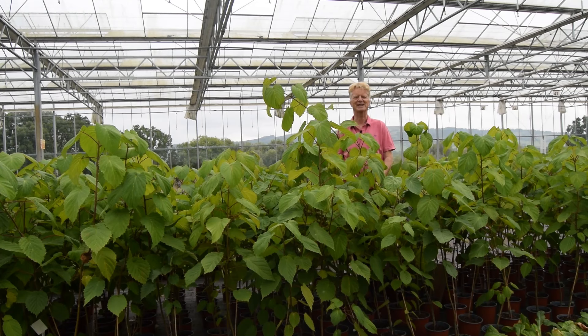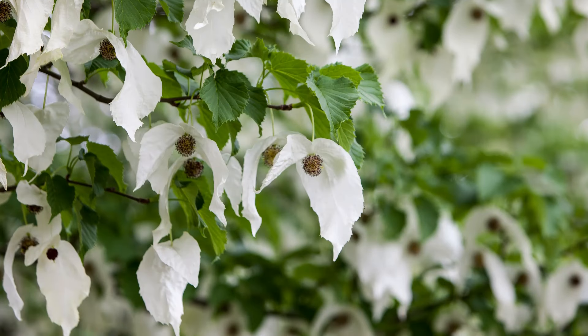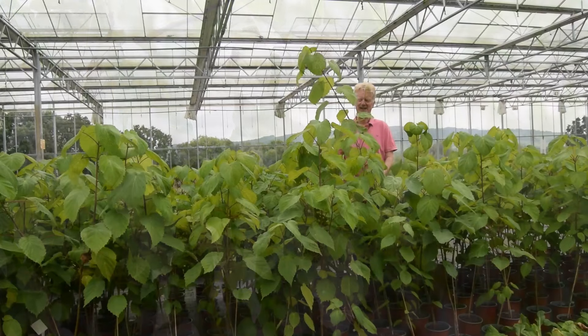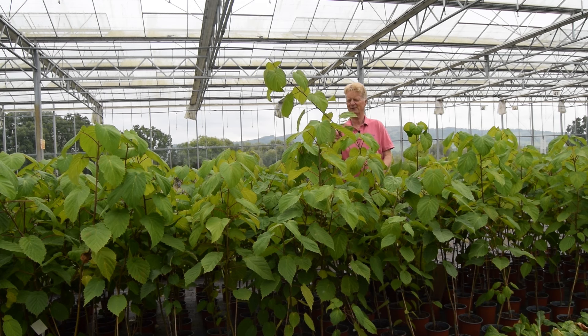I'm in a small forest of Davidia trees. This tree produces the most unbelievable flowers that hang down. Some call it the handkerchief tree, it's also known as the dove tree. These big white blooms on a tree, which is remarkable. It originates in China, actually about 200 years ago, and when they looked at the fossil record for several hundred million years ago, they found the fossil record showed Davidia trees existed from way back in time.